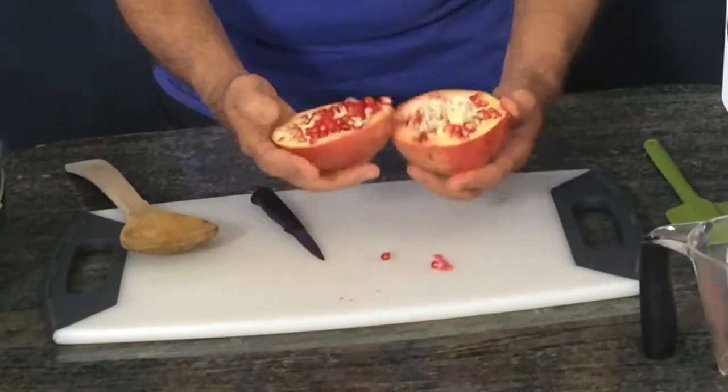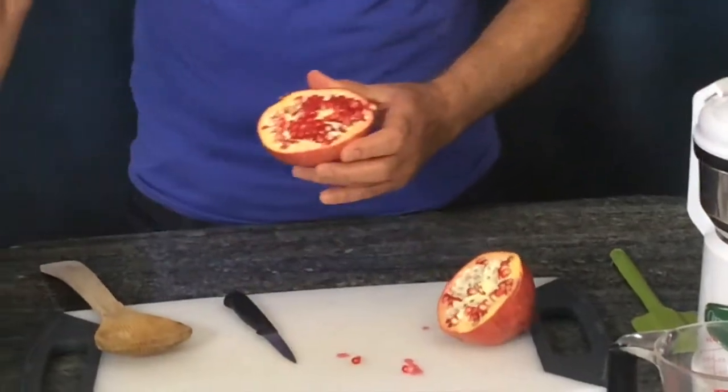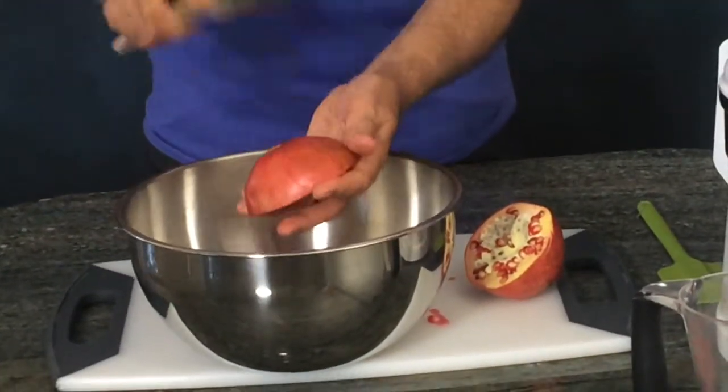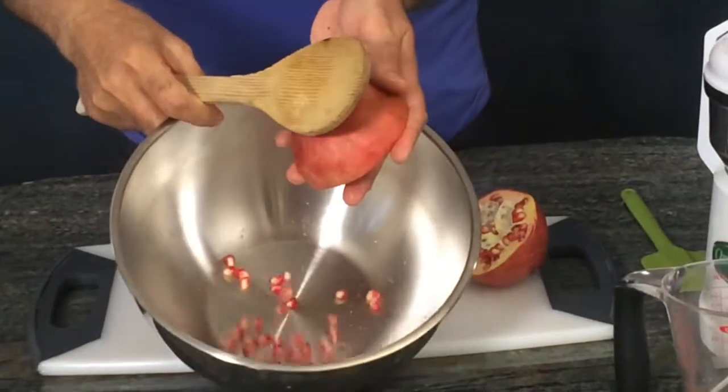Then you want to break it up like this. All you need is a bowl and your hands — and you can see the seeds are coming out.